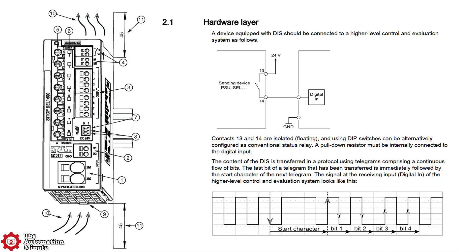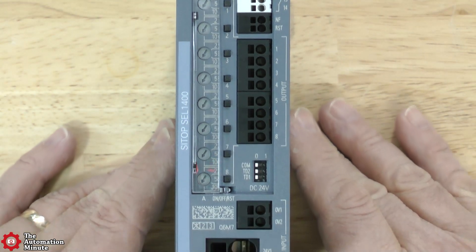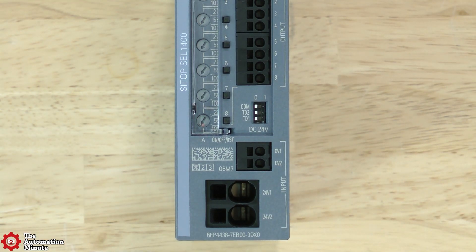The SEL1400 supports side-by-side installation and also has a diagnostic output and remote reset connections. The output can either be used as a discrete alarm output, or it can be set up to provide a pulse train output to a PLC in order to provide detailed status information on each of its eight ports.